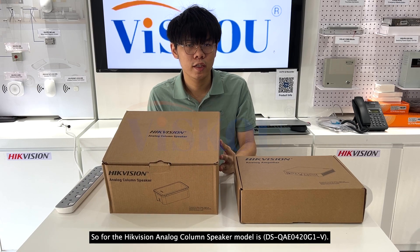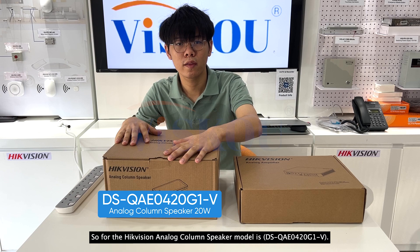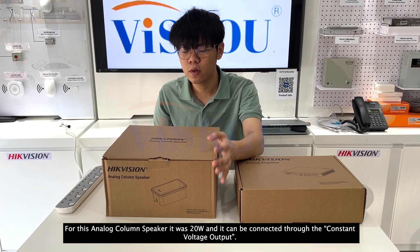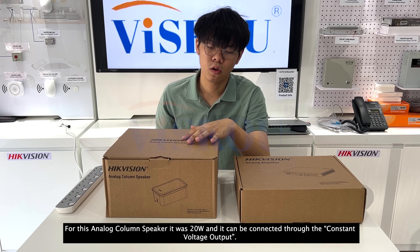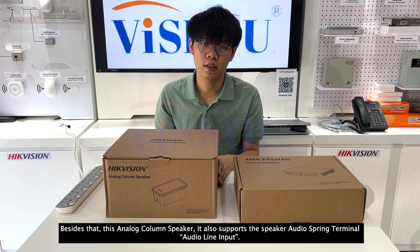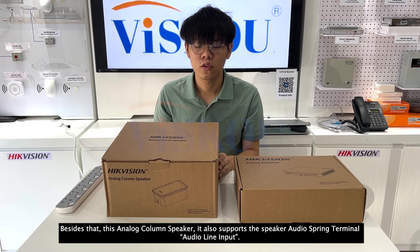For the HitVision Analog Color Speaker, its model is TSQE0420G1-E. This analog color speaker is 20W and can be connected through the constant voltage output. It also supports the speaker audio spring terminal audio input.